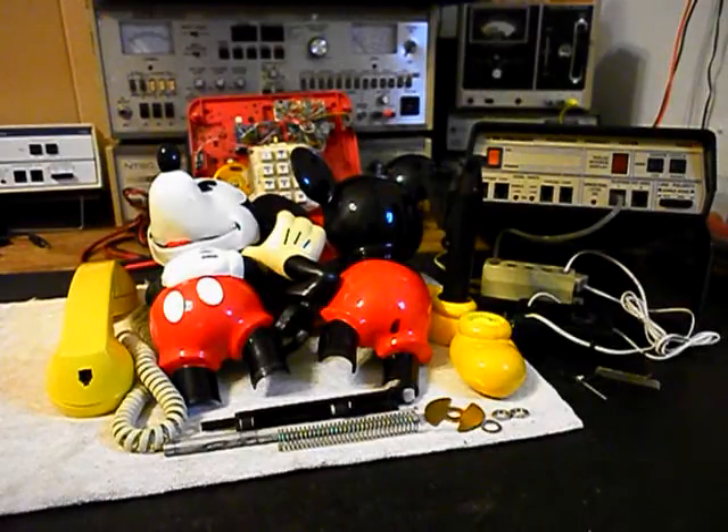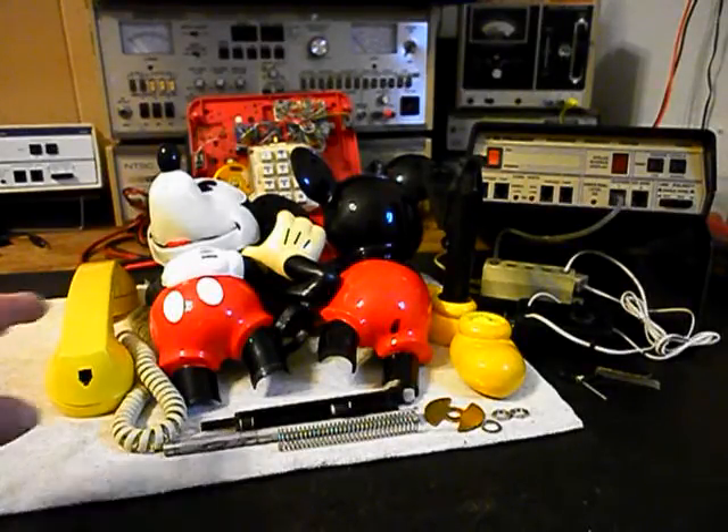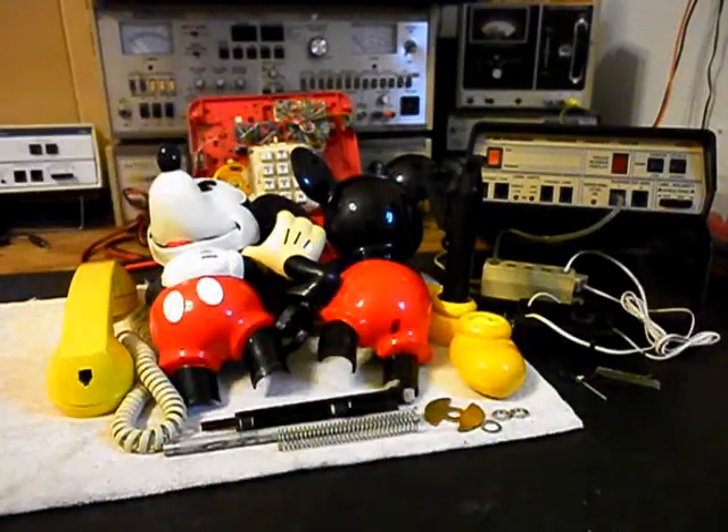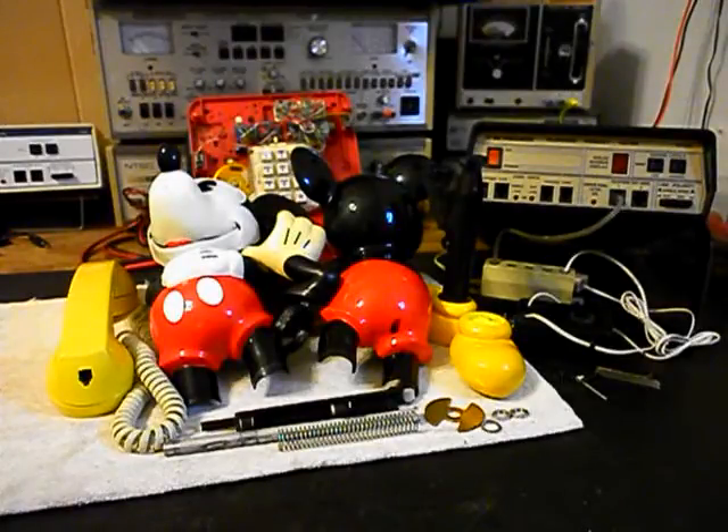It could break if it takes a pretty good fall, but under normal use it will be fine. Now we want to put Mickey all back together again and we want to troubleshoot our handset for the transmit, the receive, our handset cord. We want to go through the keypad, the network, the hook switch, the bell and bell circuit, and all of our modular connections. We'll come back and get some more video as we move forward in the repair of this really cool Mickey Mouse telephone.